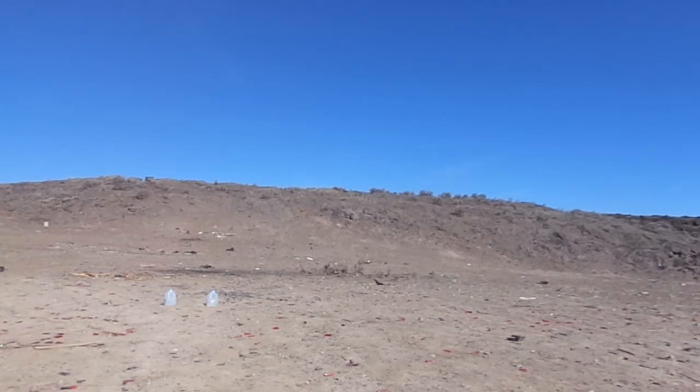In case you're wondering, I'm using my Mossberg — the Mossberg Plinkster. So let's get right at it.